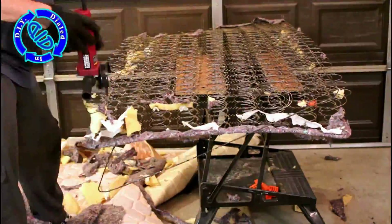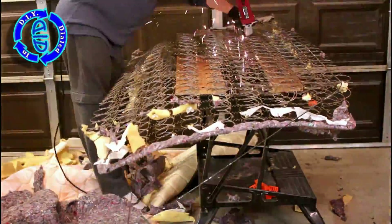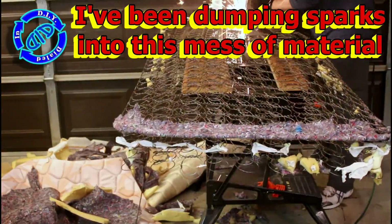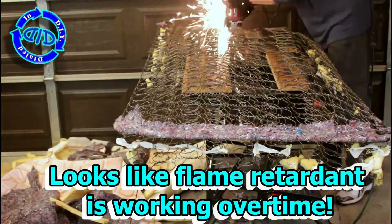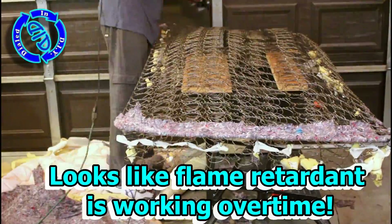I do have to admit it sure was an awful lot of fun taking this rather unorthodox approach at dismantling a mattress. In fact most of my 'what's inside' videos I do take a very careful approach so that I can salvage the materials, but I've got a lot of leftovers still from the previous mattress so I thought I would have this fun with this one and test out the flame retardant nature of the materials in the mattress itself.